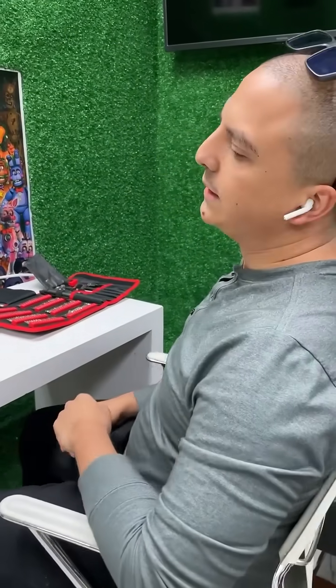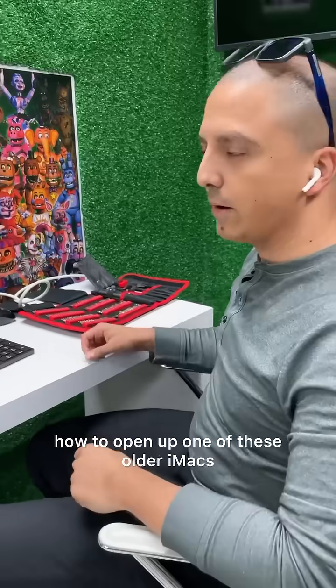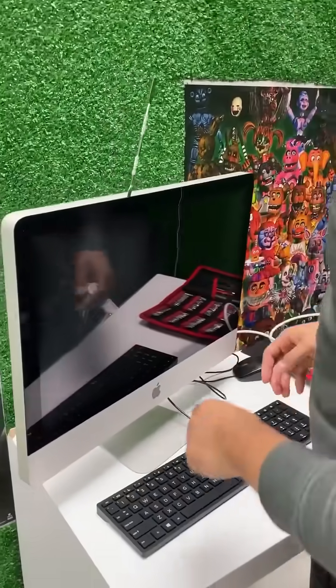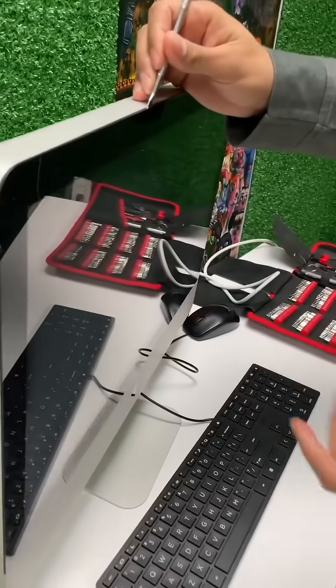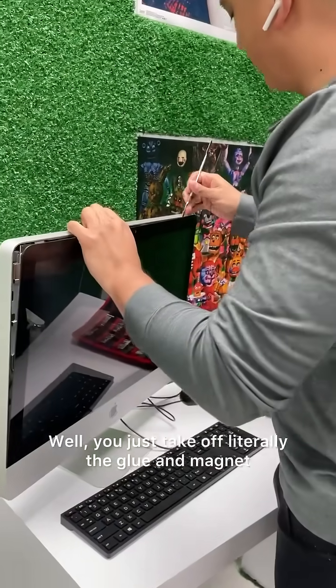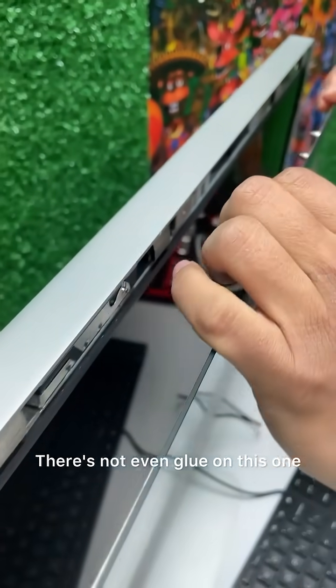What's going on fellas, how y'all doing? I'm just showing everybody right now how to open up one of these older iMacs. A lot of times you think it's complicated, it's not. Over here it's mostly like glue and magnets, and it's a lot simpler than people realize. You just take off a little bit of the glue and magnet — there's not even glue on this one.